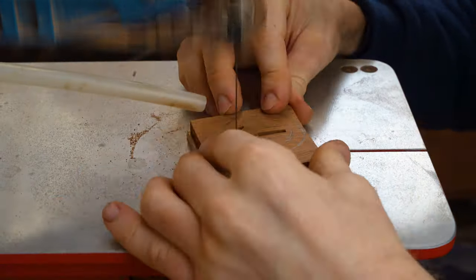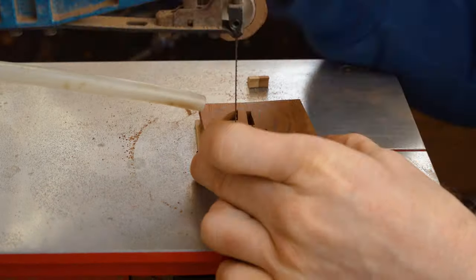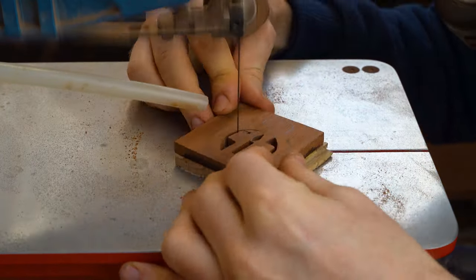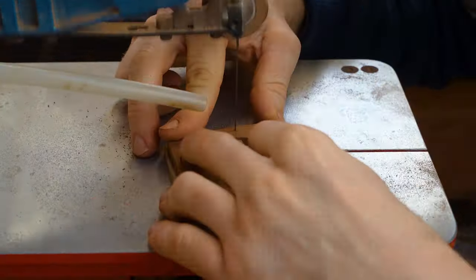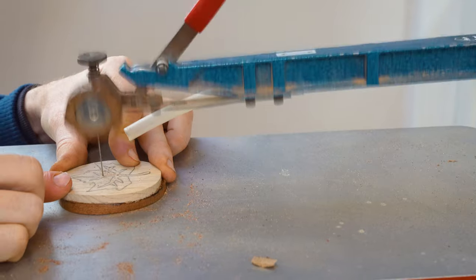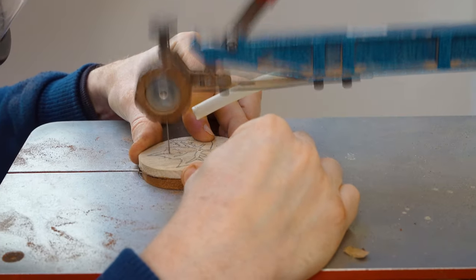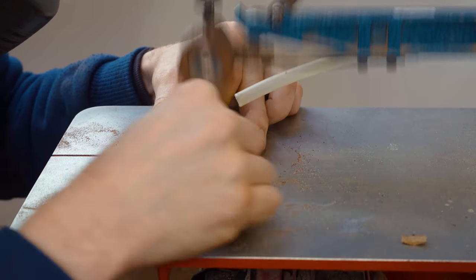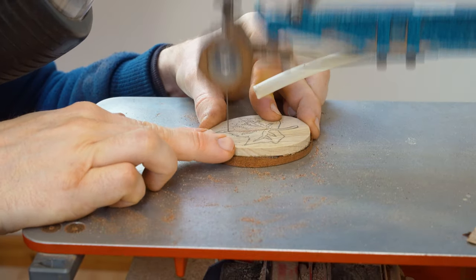However, if you are learning, it is a little bit easier to do the pierce work first, because you have a larger piece of wood to grip. This allows you to keep your hands well away from the blade and it's just slightly easier to manage. But if you're confident and happy to do the profile first then the pierce work, do what suits yourself.